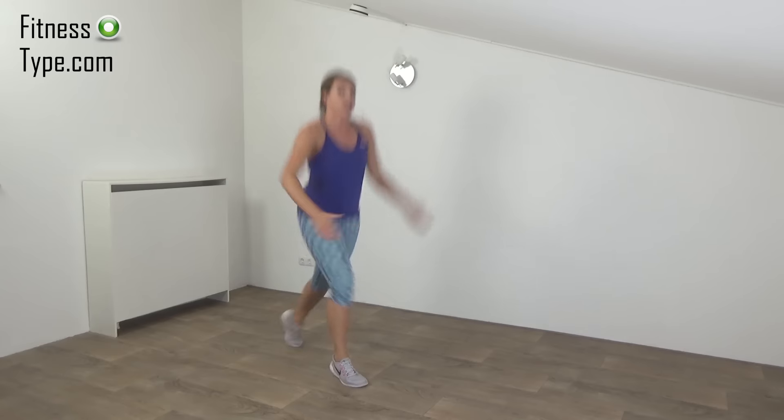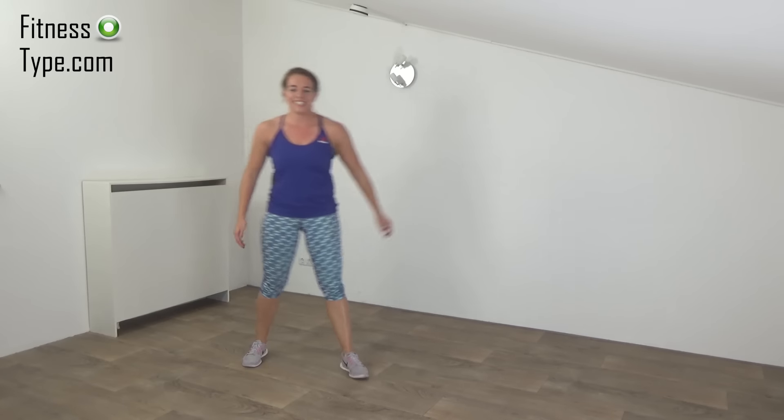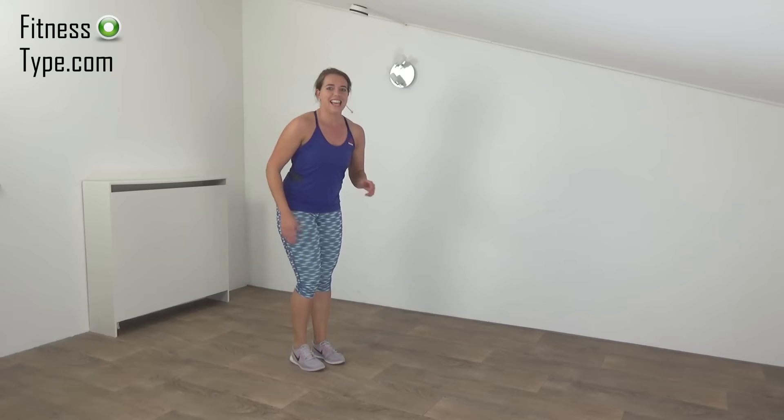Active rest — keep moving. Next exercise: split jumps. A few seconds. Get ready and start.